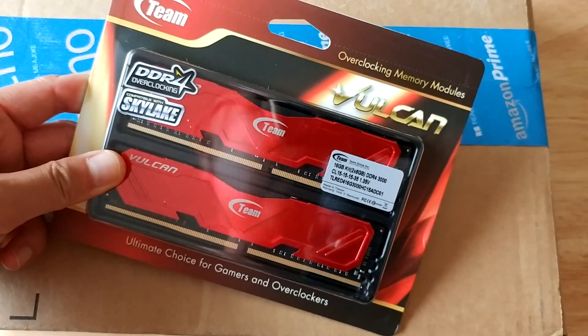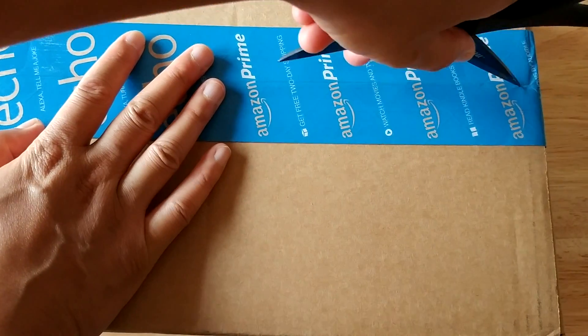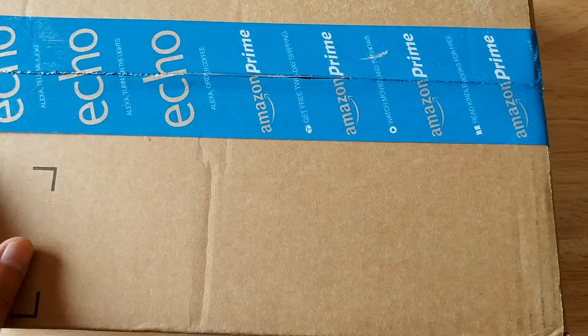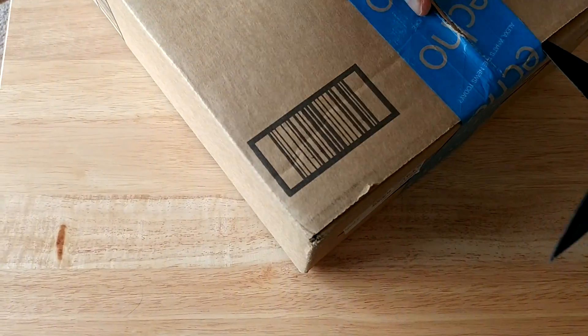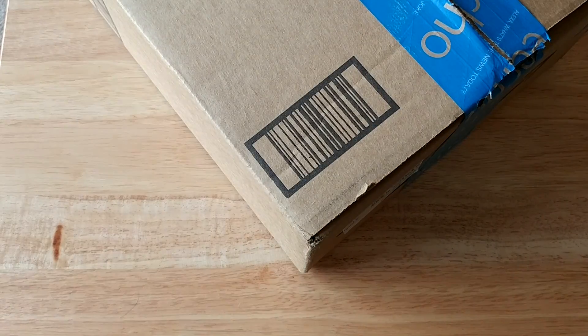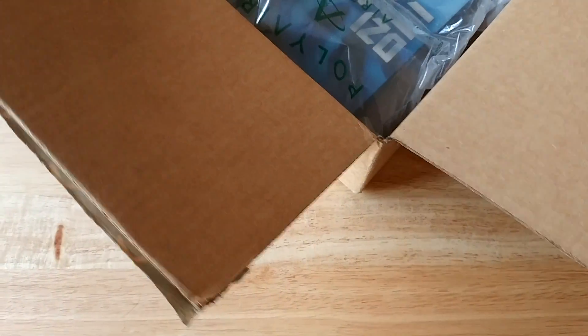Let's go ahead and move on to the box itself. Let's see what we got in here — take the trusty opening knife. As soon as I got them in I was just so excited, I just wanted to go ahead and open them right away. Because I really do think that these might be it — I could actually build my PC now. Let's see what we got in here.